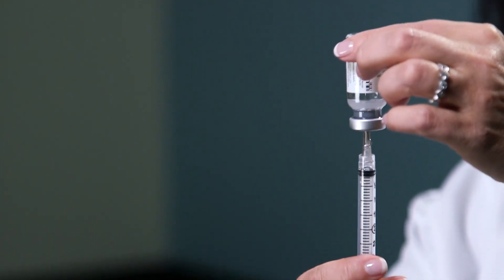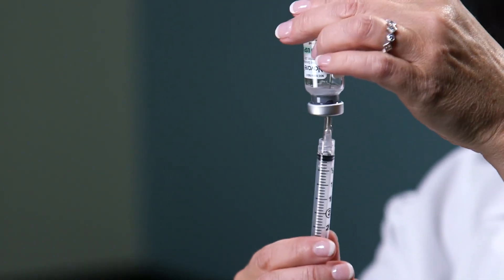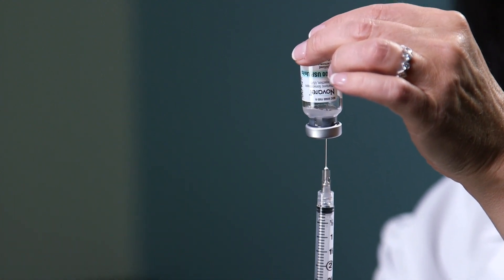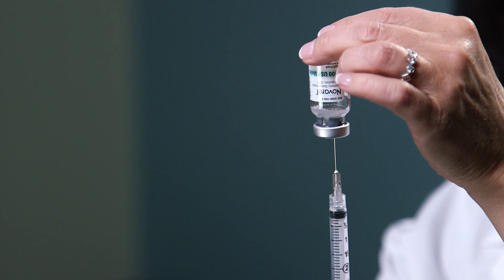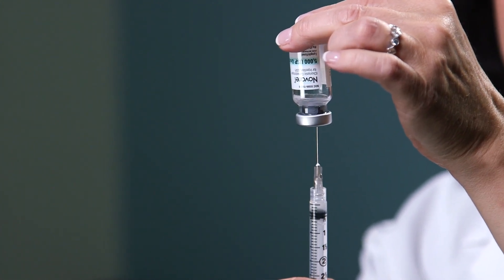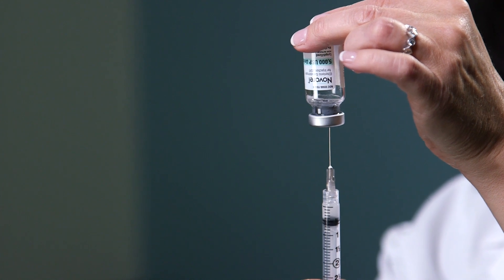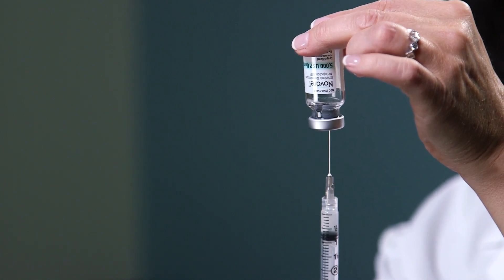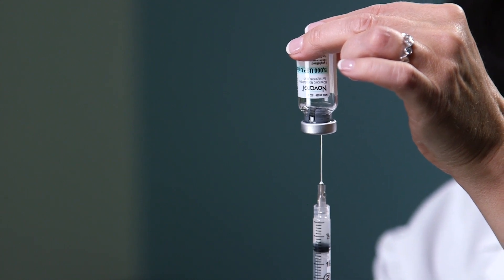Turn the vial upside down and pull the needle down so the very tip of the needle stays within the liquid. It's a very small amount of liquid. Gently pull down on the plunger while at the same time backing the needle out of the vial, so that it stays in the liquid the whole time.